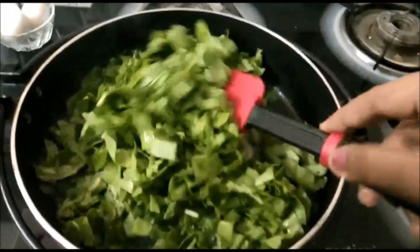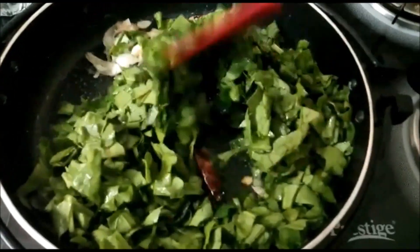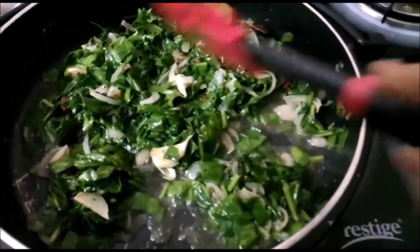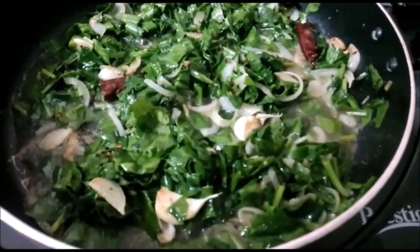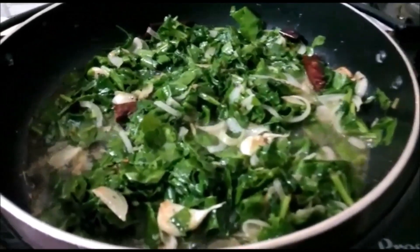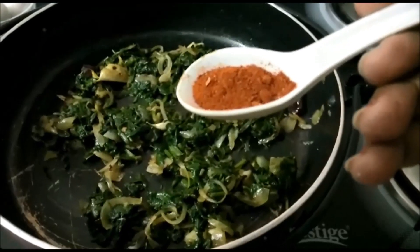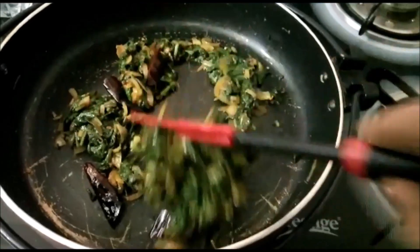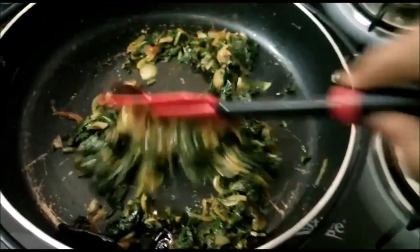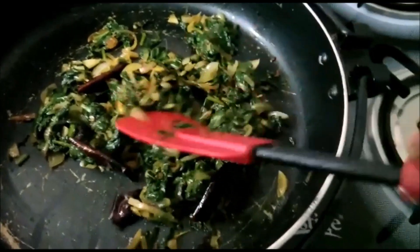Let's make it with the fish. Let's cook the fish and the fish in the water. We'll cook a little bit of salt. I will add salt.